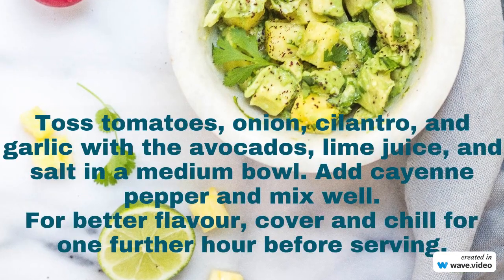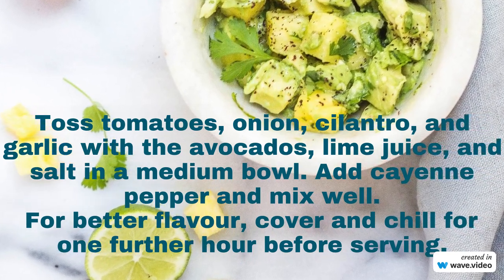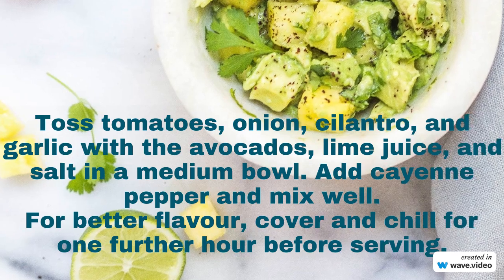Toss tomatoes, onion, cilantro, and garlic with the avocados, lime juice, and salt in a medium bowl. Add cayenne pepper and mix well. For better flavor, cover and chill for one hour before serving.